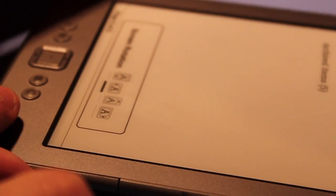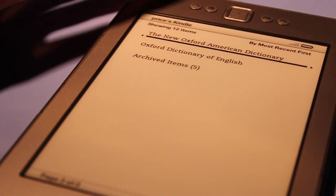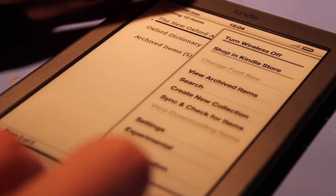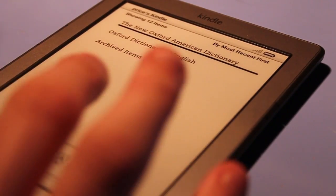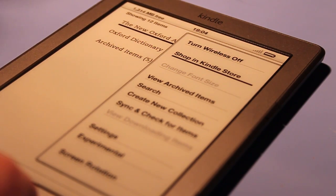We can hit screen rotation and we have four different modes: two portrait modes and two landscape modes. We can set it for different orientations — for example, one orientation has your Kindle with the buttons on the left, another has them at the top. We'll go back to the menu and change that back. So that's as far as the menu goes.